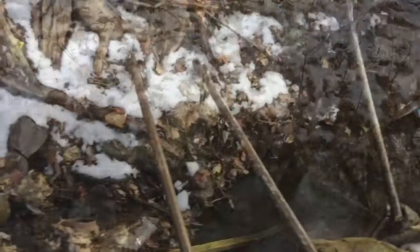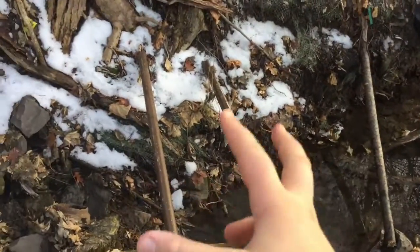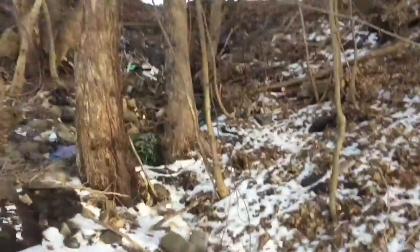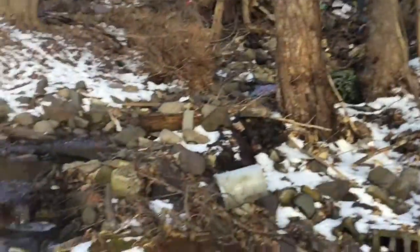So guys, you want to find like two big sticks that could fit across the stream and fit your weight. I found these two big sticks lying around, and there's a big waterfall up there bringing all this water down.